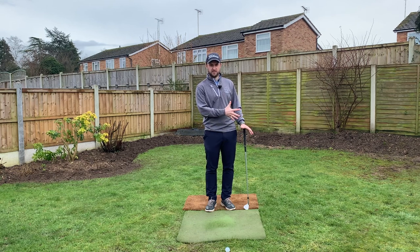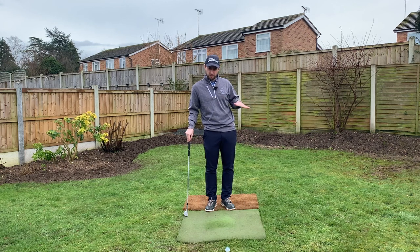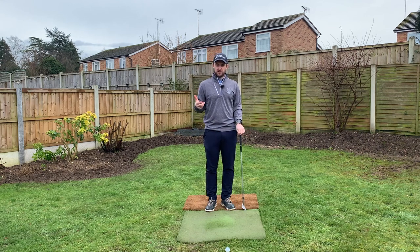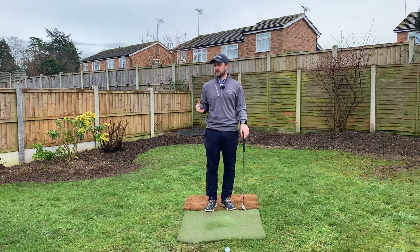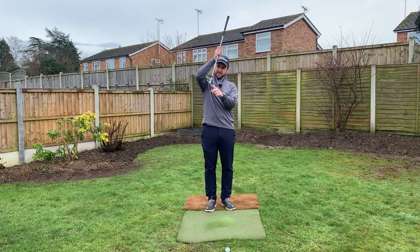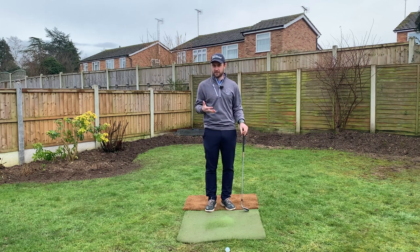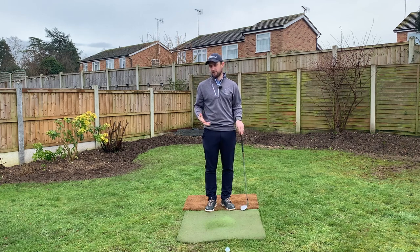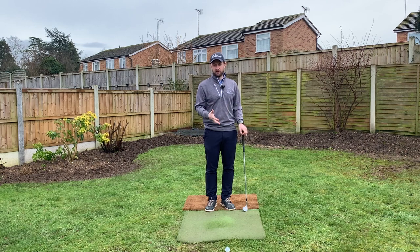So which is the right one to use? The answer is either or — there'll be cases where you need to send it in lower so it runs, like running it up a bank, and other cases where you need it higher to stop it quickly, like landing it on top of a plateau. The versatility to hit different flighted shots with different spin rates is why these guys are so good around the greens. One thing to note: leaning the shaft really far forward encourages the leading edge to dig in more, making the shot harder to execute. Keeping the shaft more neutral encourages use of the bounce and gives a greater margin for error.